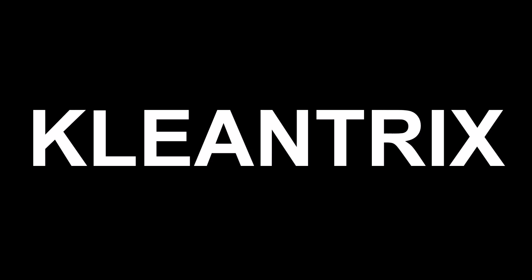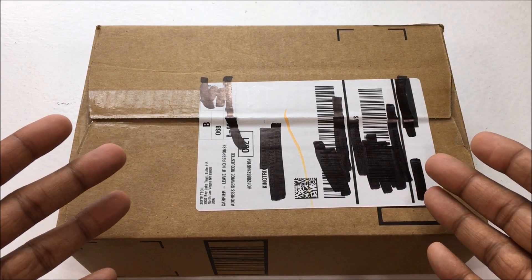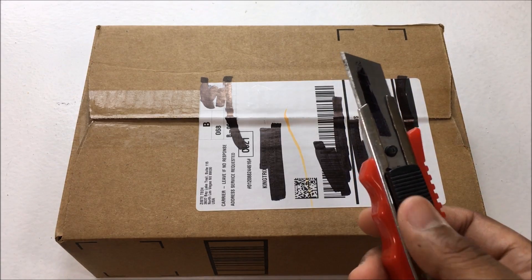Hey guys, welcome back. Today we're going to be taking a look at these awesome LEDs for your headlights. So let's get to it. I got the box right here — let's get straight into the unboxing.